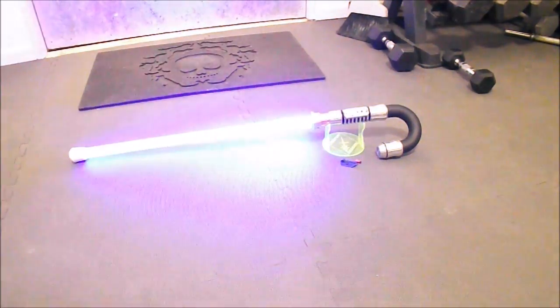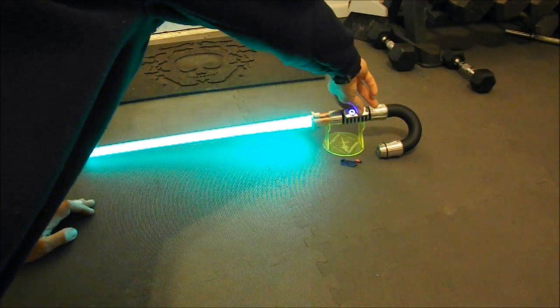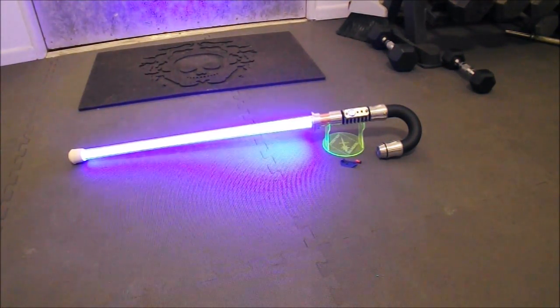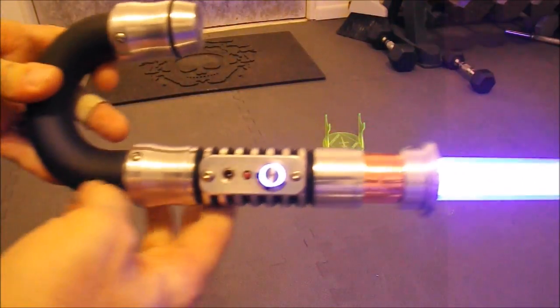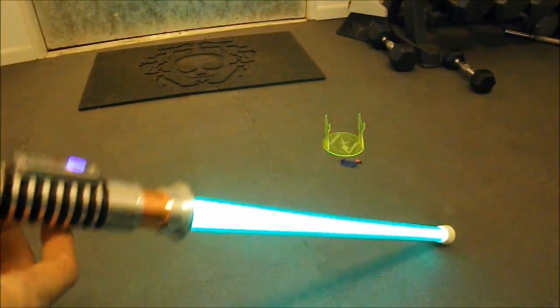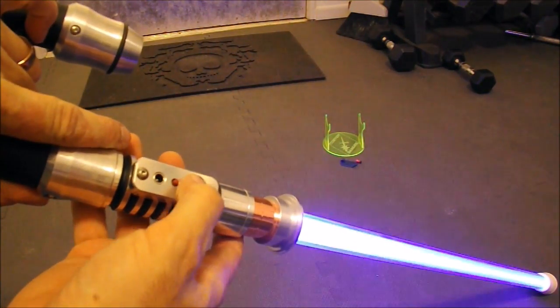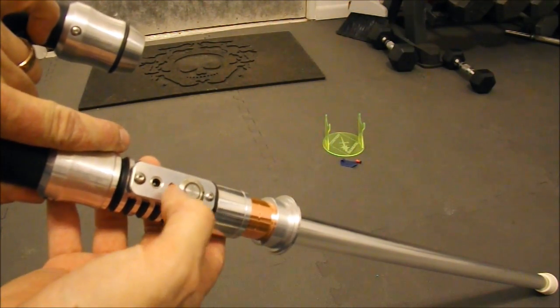She has a blue blade with green flash on clash. This is the crystal shard version — a nice blue blade right there, that's gorgeous. Green flash on clash right up here, you can see it.